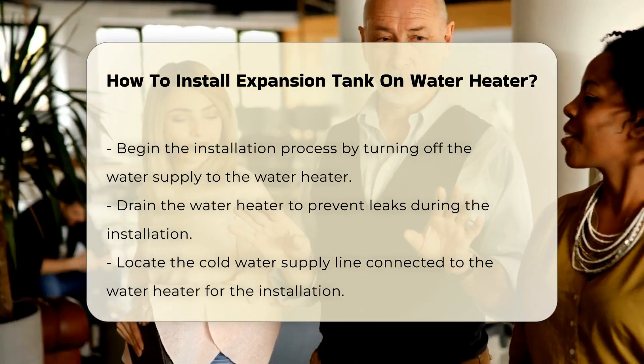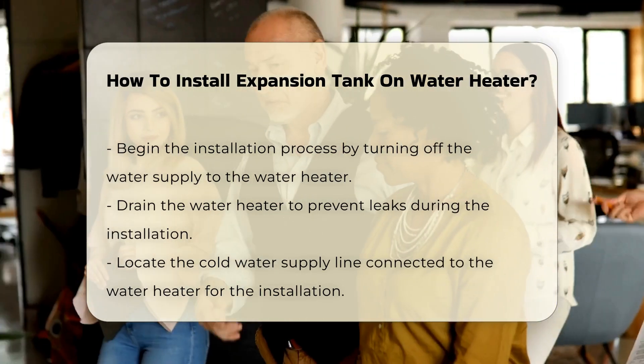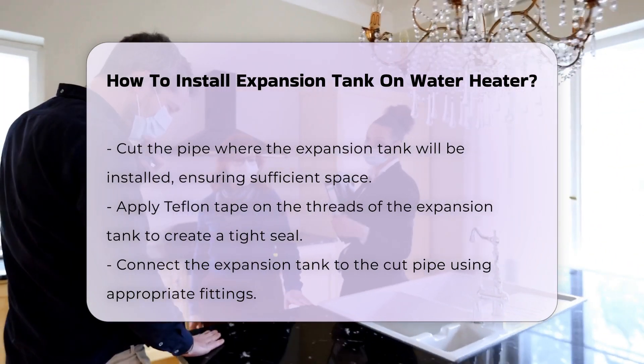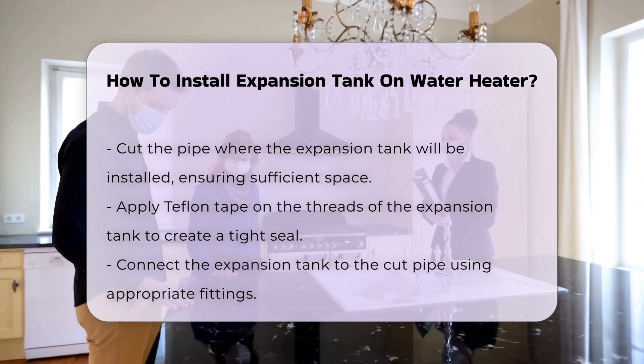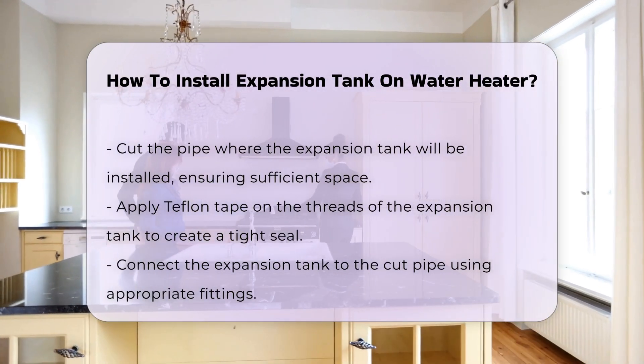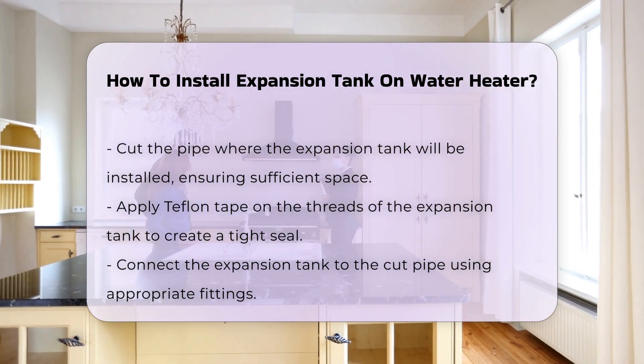Identify the cold water supply line connected to the water heater. You will install the expansion tank on this line. Cut the pipe where you want to install the tank, ensuring enough space for the tank itself. Use Teflon tape on the threads of the expansion tank to ensure a tight seal and prevent leaks.